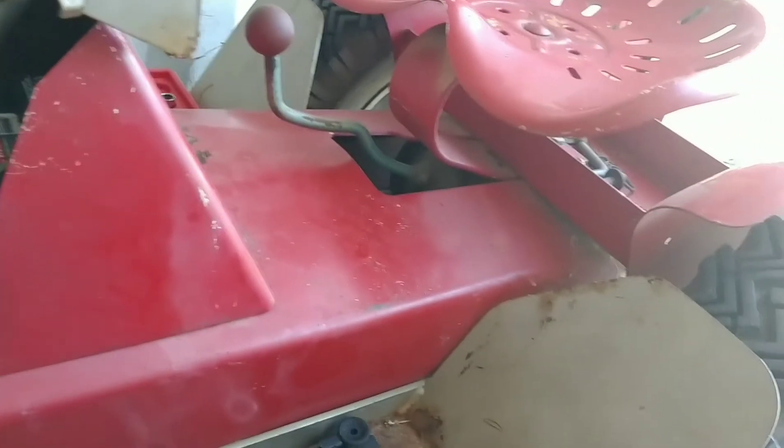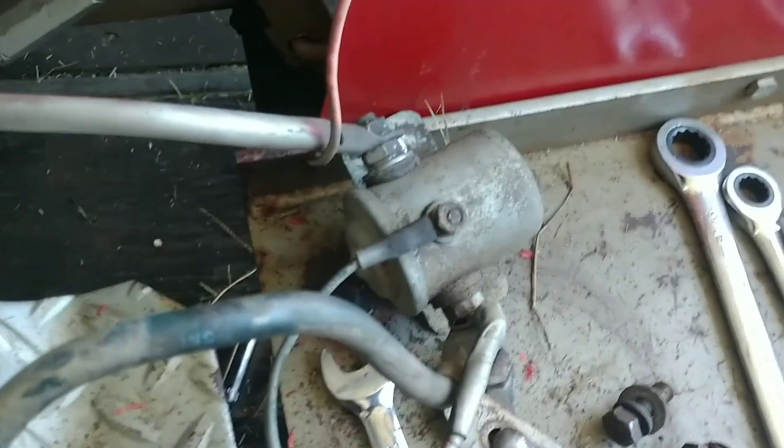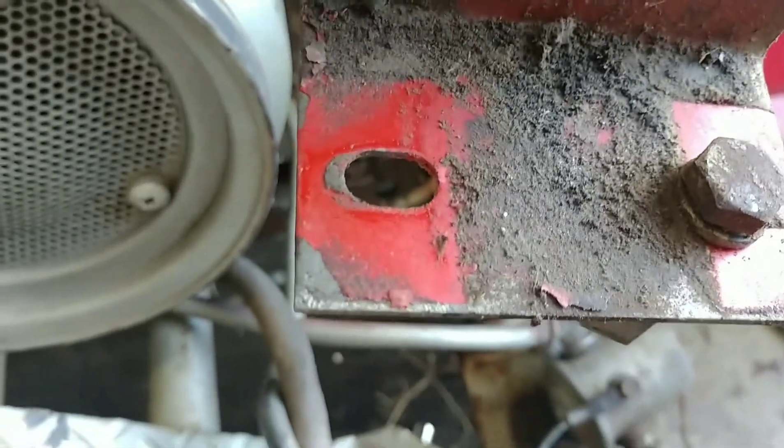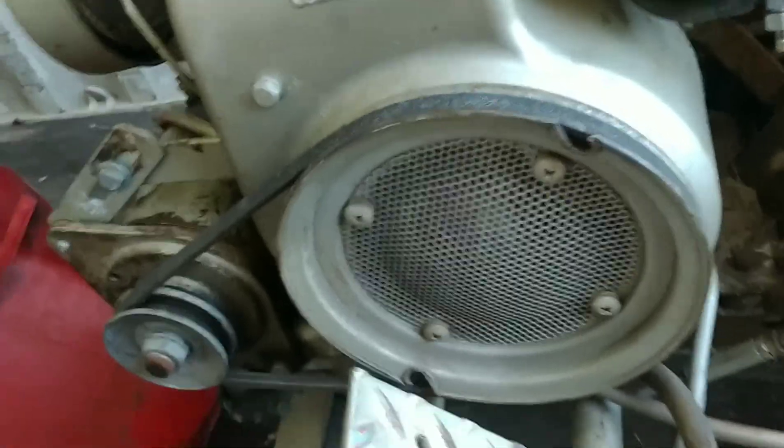I was wondering if this tractor might have been repainted at one time because I can see white coming through, and some of the old moto mowers were white — maybe even the Cub Cadets. I just removed some kind of flux-capacitor-looking electrical part off of this mount. Unless that's a common replacement part, underneath the mount is still bright red, so I have a feeling this was originally a red tractor.